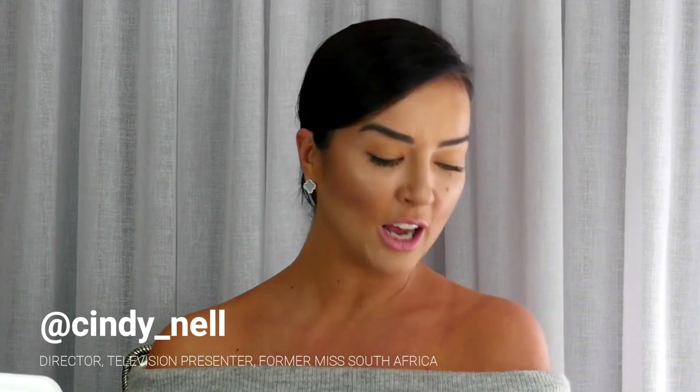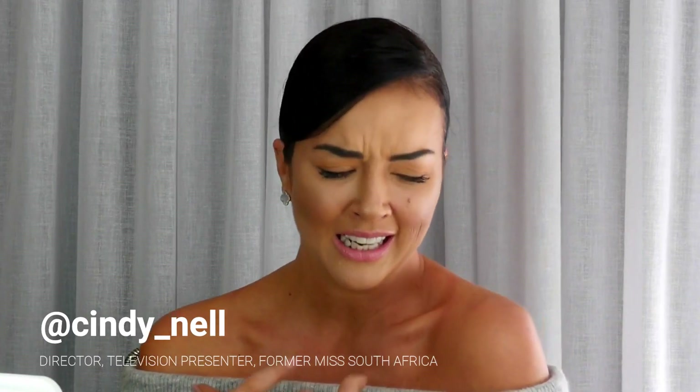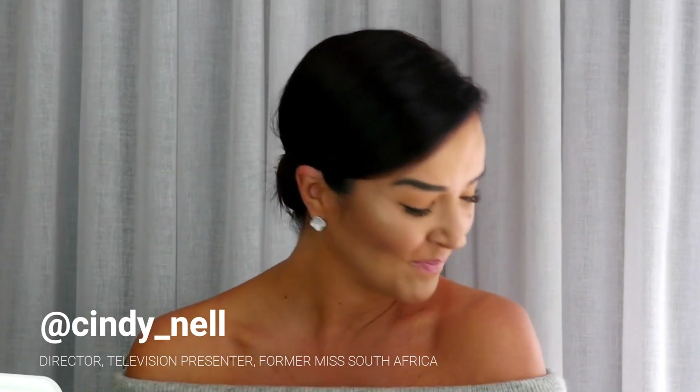Hi guys, winter is finally here and I'm always so excited because I love winter makeup. In summer makeup it's always less — a small golden glow — but in winter it's always more is more, and I love the rich tones. It gives me the opportunity to wear all those dark, beautiful, lush, rich colors, and that's exactly what we're going to do today. I've already done my foundation, primer, and contouring — you can watch one of those tutorials.